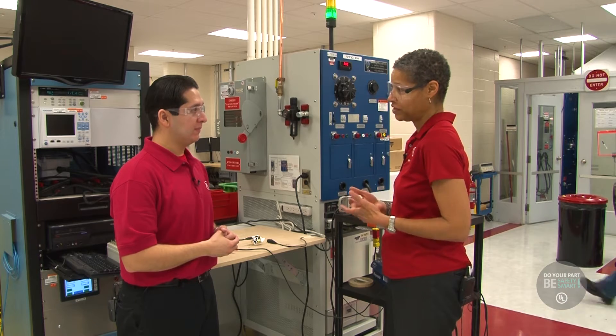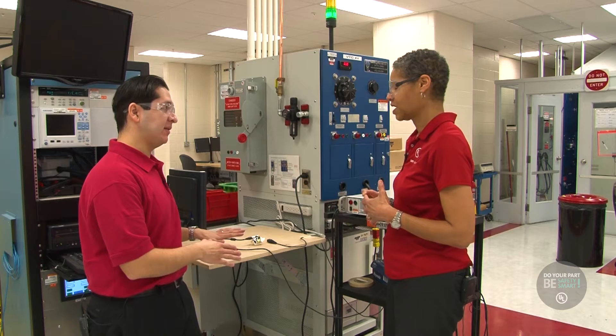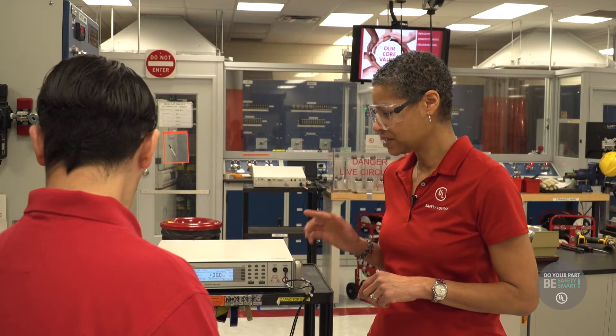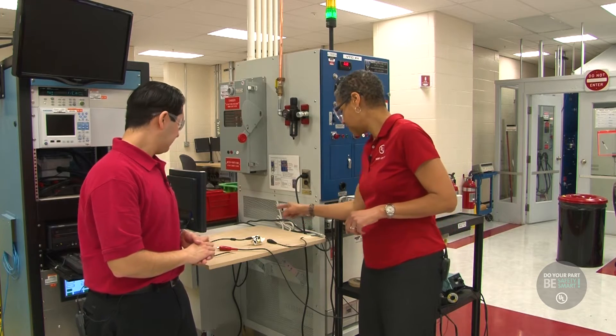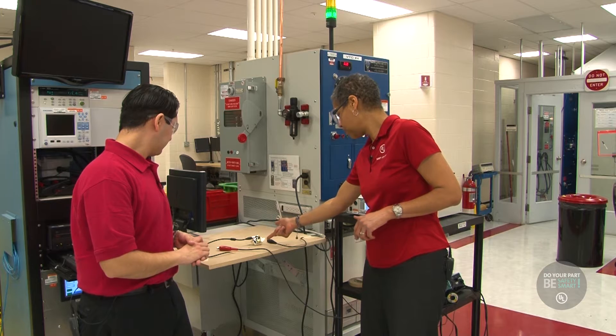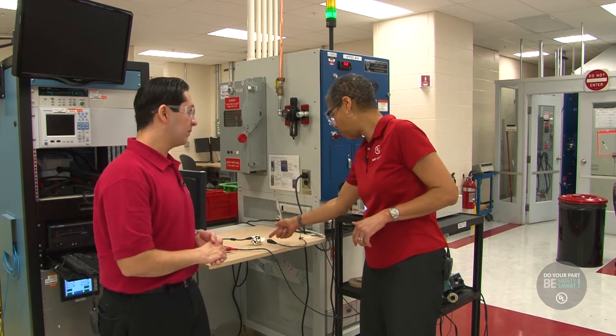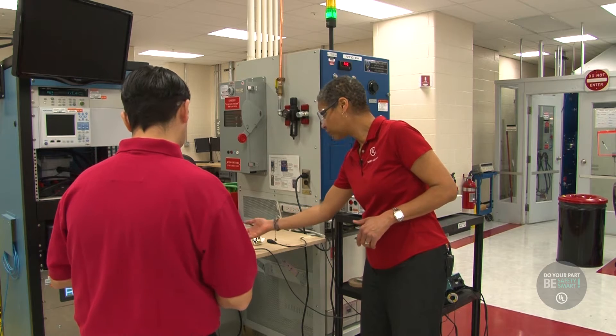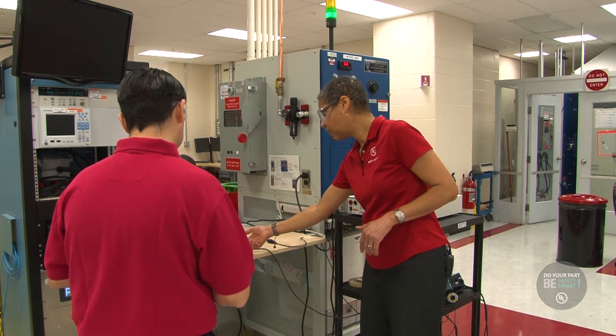And why is that so important? Safety is important. People trust that products that they purchase with our mark on it won't harm them or their families or their homes or the environment, so it's very important. Now, the test here is called a dielectric voltage withstand test, and essentially what it does, it demonstrates the ability of something connected to a high voltage — such as plugging into the 120-volt outlet in your home — to be safe on the end that would plug into your phone or your laptop.